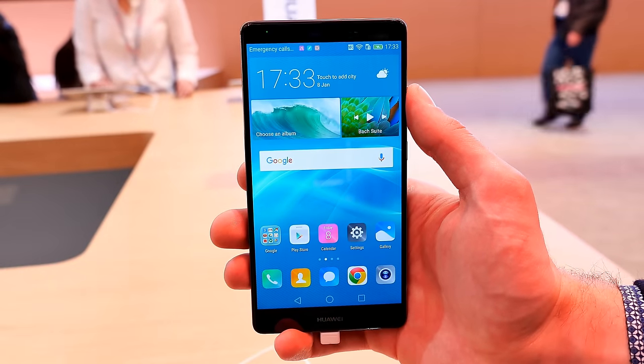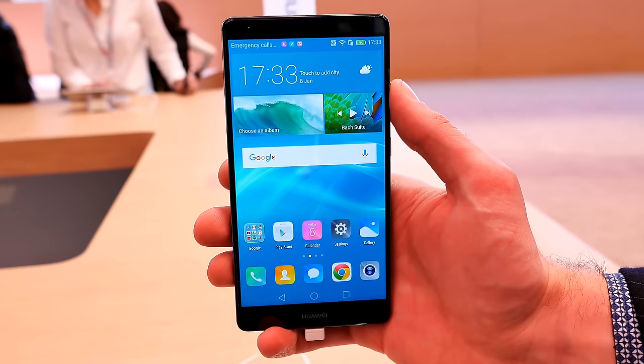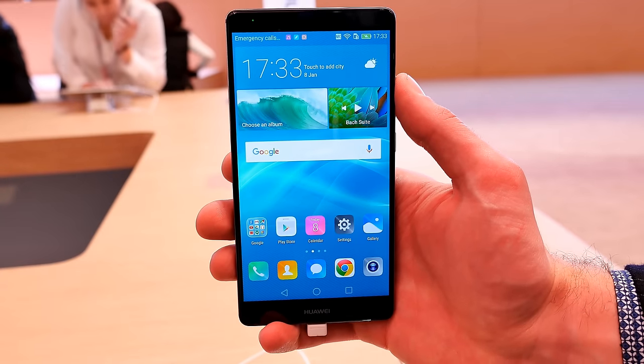Hey, what is going on everybody? Steven here, greetings from CES 2016. Right now we're here in the Huawei booth having a closer look at the Huawei Mate 8.